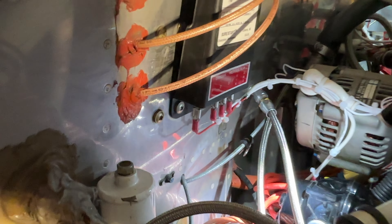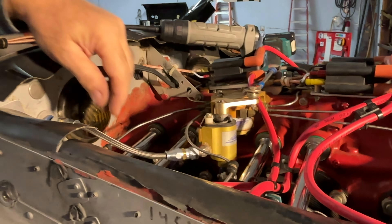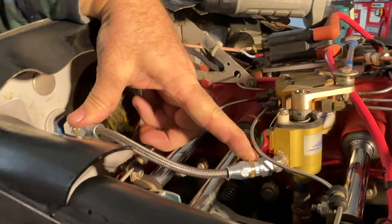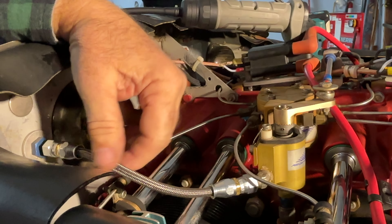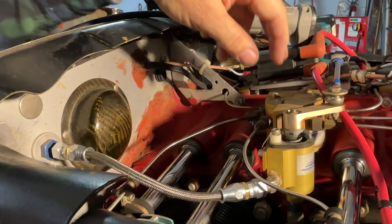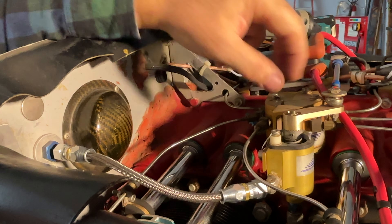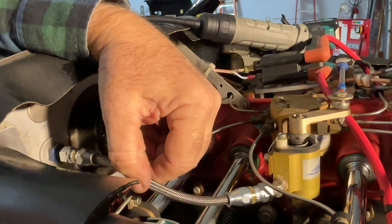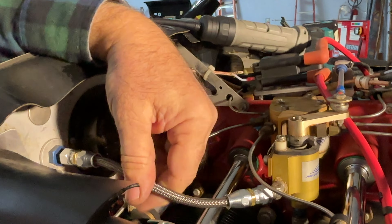All the spark plug wires have been made — you've seen that in a prior video. Now the last thing I'm doing is replacing all the hoses. Here's an example: this is the return line from the fuel, from the purge valve, from the Airflow Performance spider up here. This is now Teflon — I'm replacing all firewall-forward hoses with Teflon hoses.